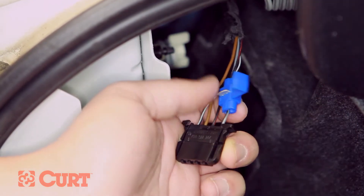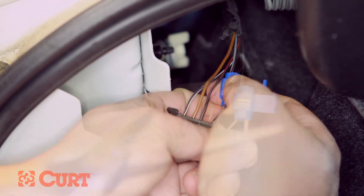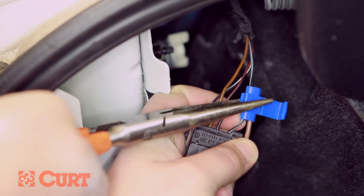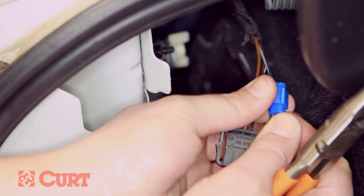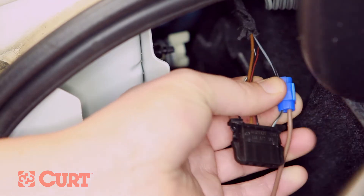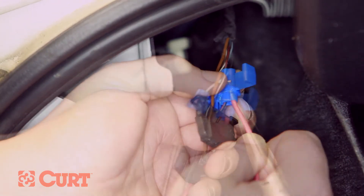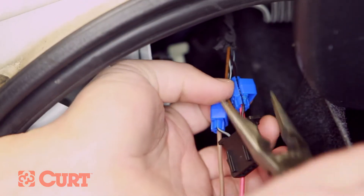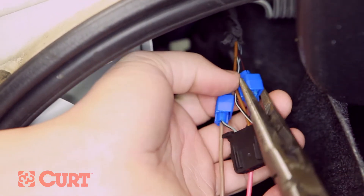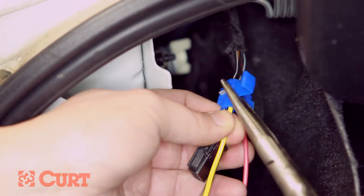Connect the converter's brown wire to the running light circuit. Use pliers to ensure a secured wire tap. Connect the converter's red wire to the brake light signal circuit. Connect the converter's yellow wire to the left turn signal circuit.